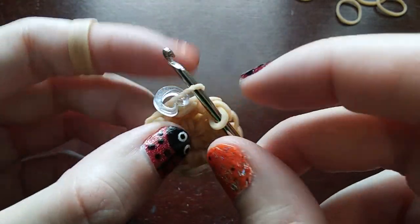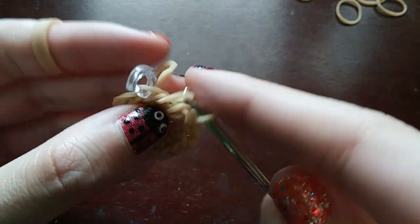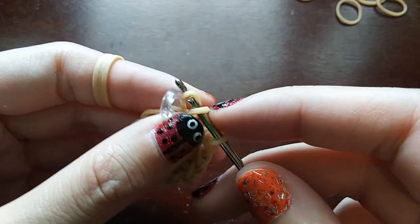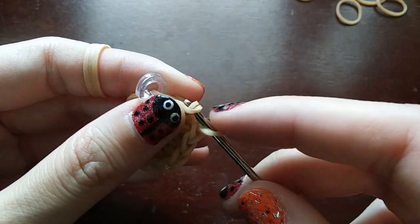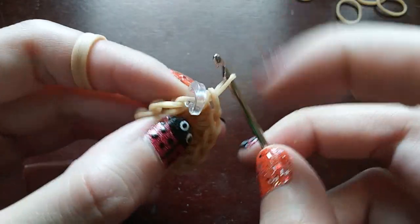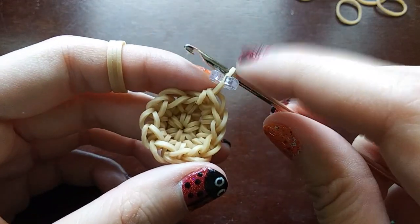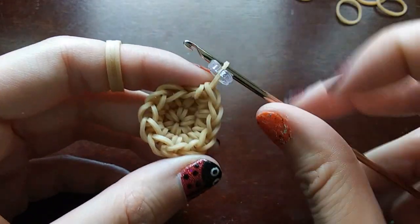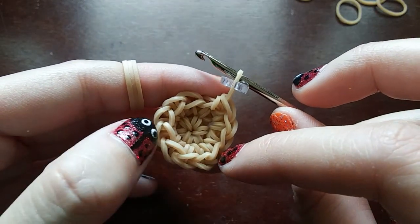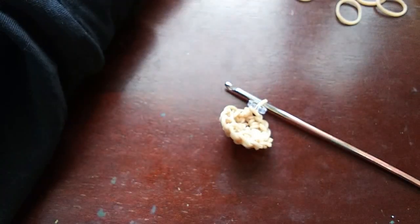Once we get to the C-clip, we're just going to make a stitch on the band that has the C-clip on it. Then once you make the stitch, you're just going to take the C-clip off this one and move it up into the one on your hook. Now we should be at 12 loops all the way around. So if we count: 1, 2, 3, 4, 5, 6, 7, 8, 9, 10, 11, 12. That's it for that row.